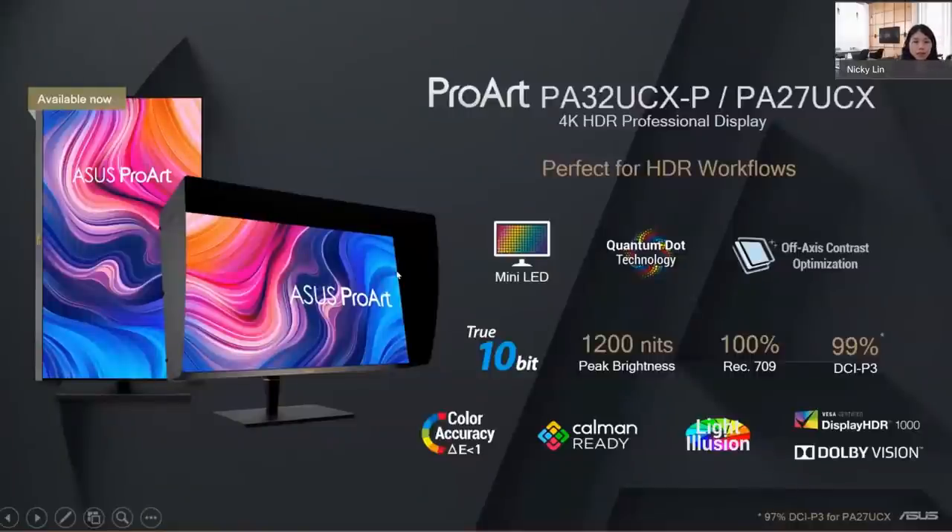The PA32UCX-HP and PA27UCX are both available in the market now, carrying all of ASUS's advanced technology including quantum dots, off-axis contrast optimization to reduce halo, peak brightness above 1,000 nits, 99% DCI-P3 wide color gamut, Calman Ready and Light Illusion support, and VESA DisplayHDR 1000 and Dolby Vision certification.